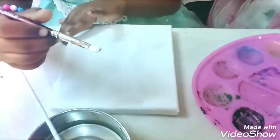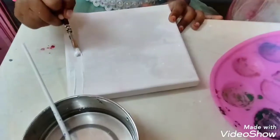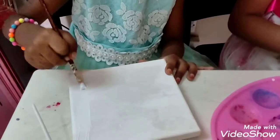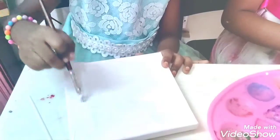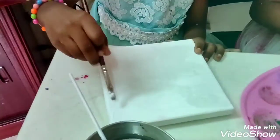While painting, you should paint in one direction so that the canvas will look good. I will finish coating the paint.